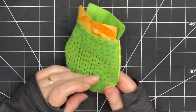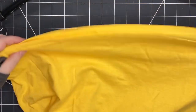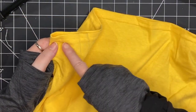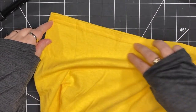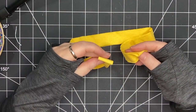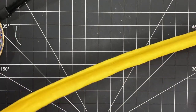Now I'm ready to add the drawstrings to the top. I'm going to use a t-shirt to make my drawstrings — this is the bottom of the t-shirt where there's a seam, so I'm going to cut that off. After that's gone I'm going to cut a strip about an inch wide all the way along, and those are going to become my strings.